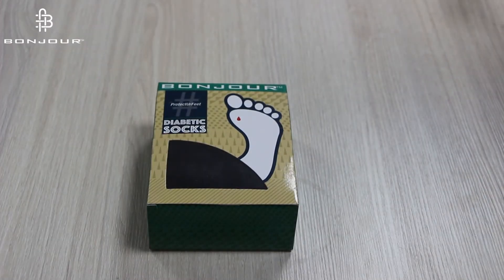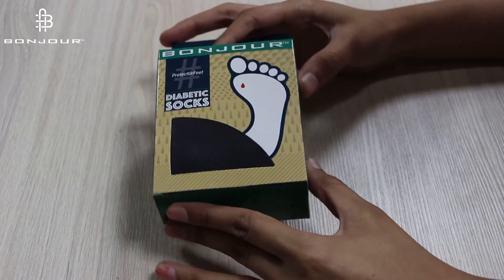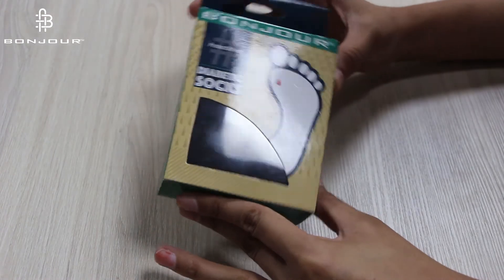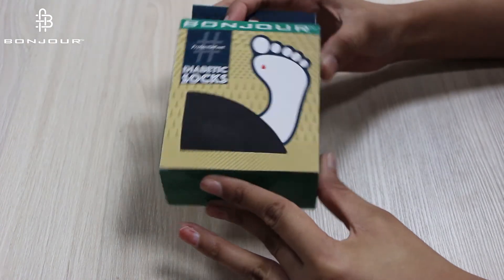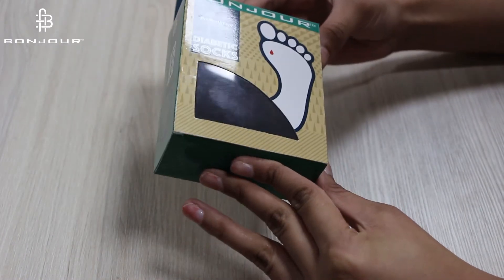So guys, I am going to unbox this product, the Diabetic Socks. So as you can see, these are very beautifully packed socks. Can you see the color combination — it's blue, green and yellow, beautifully packed.